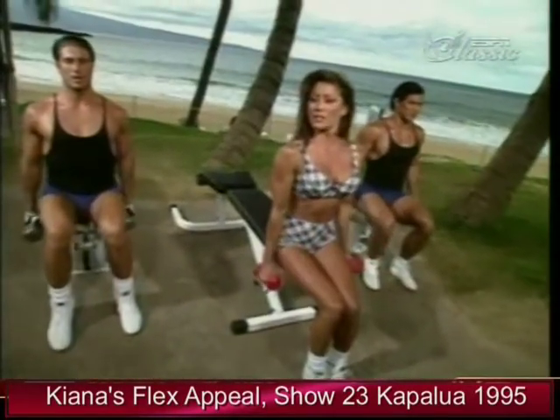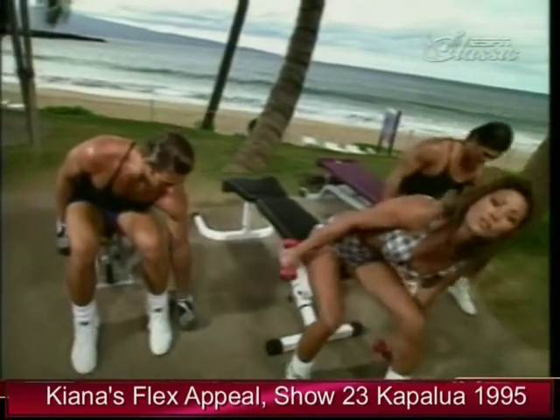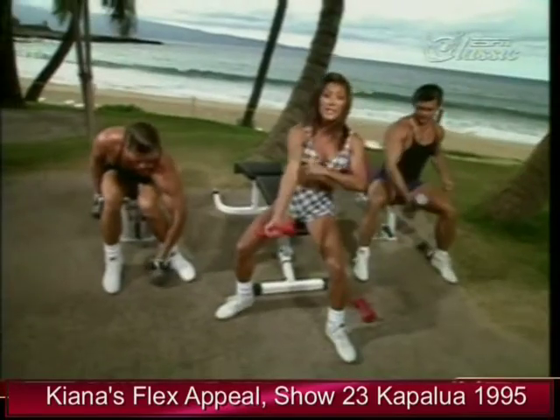Last one. Good job, Sean. And now we're going to drop down and do a concentration curl to get that peak in the bicep area.